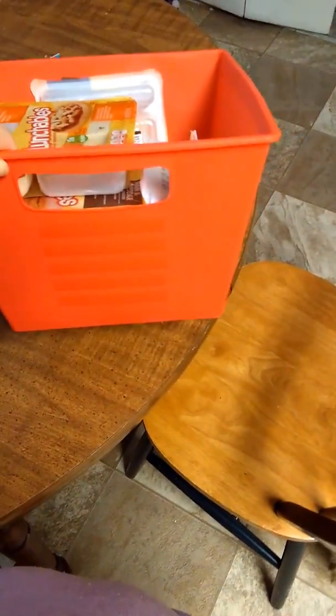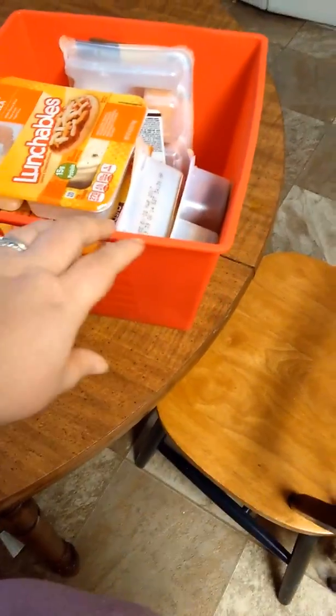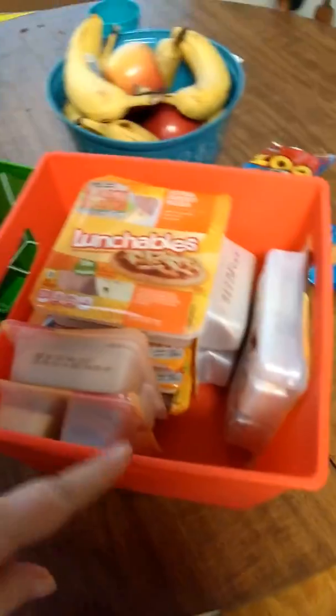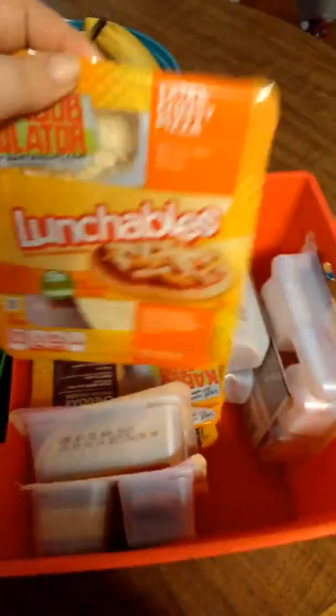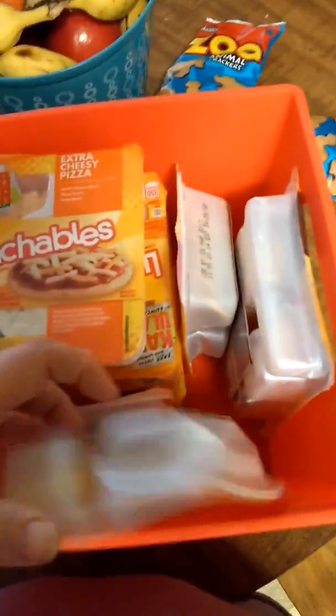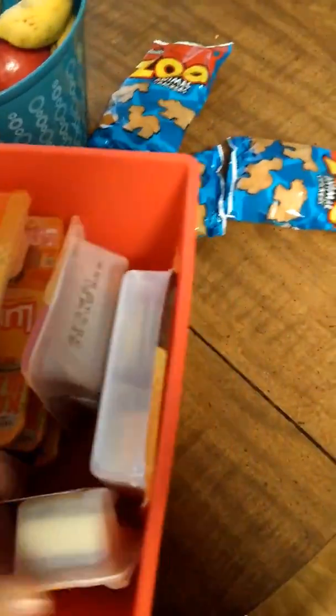So I got this little red bin — I think I showed that to you in my Dollar Tree haul, but I'm not quite sure. What I put this bin to use for was all the lunchables we get in bulk, because they're usually like $10 for a pack or whatever. So I just got all of our lunchable snacks inside of that. That way when the kids want a lunchable, they can just grab one.